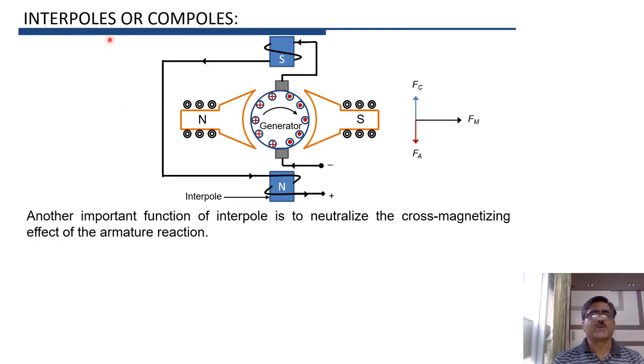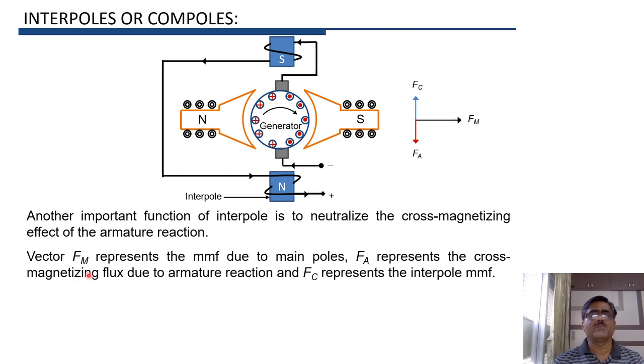There is one more function of interpoles: to neutralize the cross-magnetizing effect of armature reaction. When current flows through the armature, because of armature flux, there is distortion of main flux. If FM is the main field MMF and FA is the armature field MMF, the resultant MMF is distorted because of the presence of armature MMF.